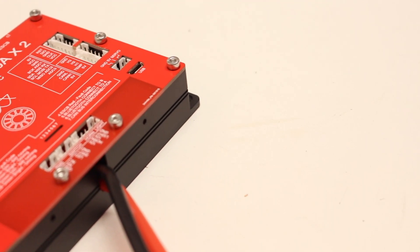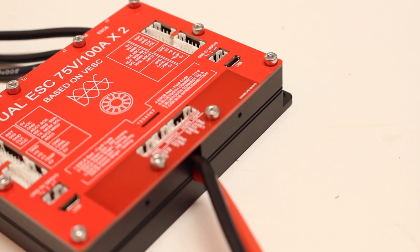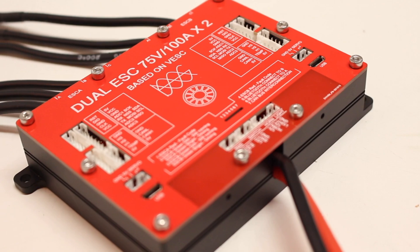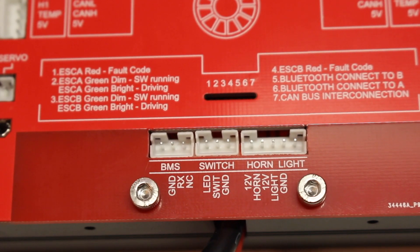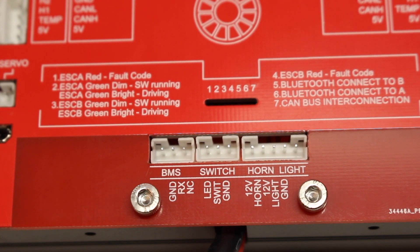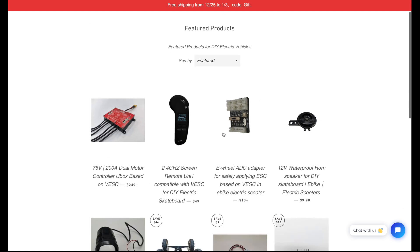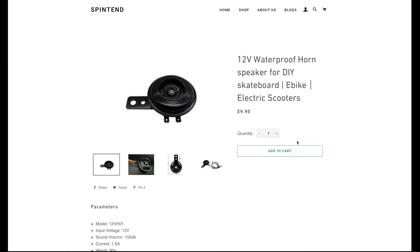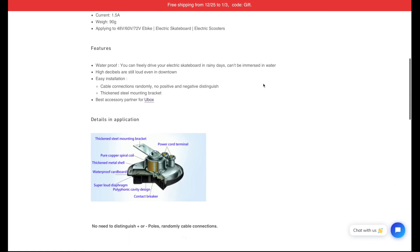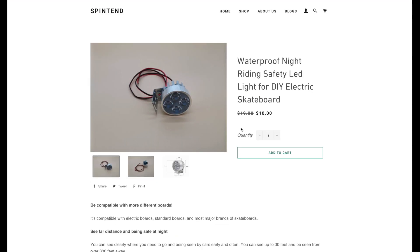One of the other things I immediately noticed was the sheer amount of ports on the Ubox. There were so many various JST connectors that I was really confused as to what they all did. All of them have a purpose — there's actually a ton of cool features such as a port for your BMS, one for the switch, and even one for a horn or a light. I found this to be one of the coolest features because I've always wanted a solution where you can integrate lights or sounds into your ESC and control them from your remote.